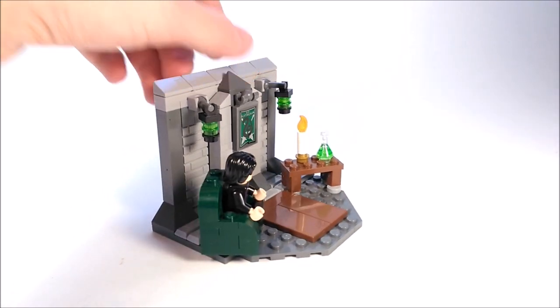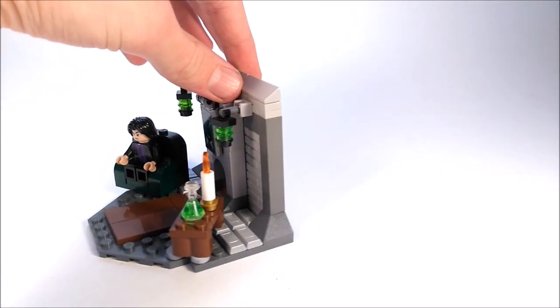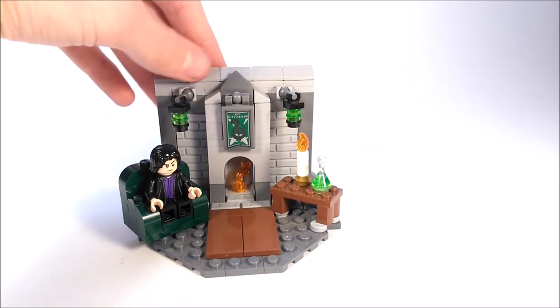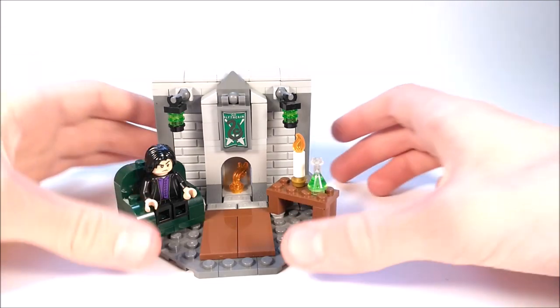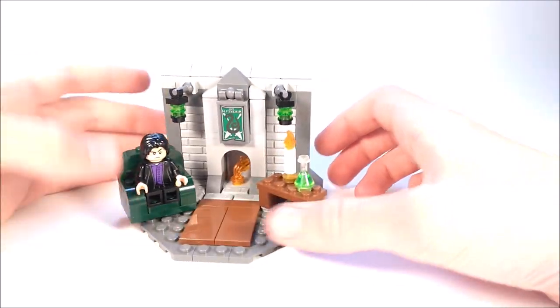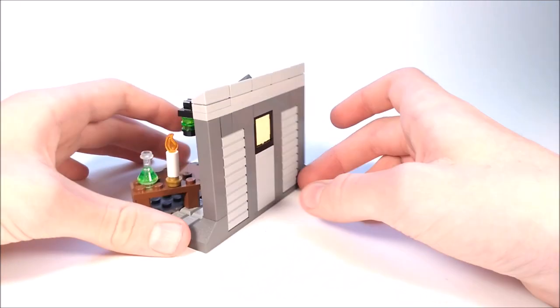This is just supposed to be a little vignette of the Slytherin common room. Not supposed to be the full model, which is something that I've been really enjoying building lately — just vignettes of something, because it doesn't use nearly as many pieces. But I can still get the point across of whatever scene I'm trying to do from LEGO perfectly.